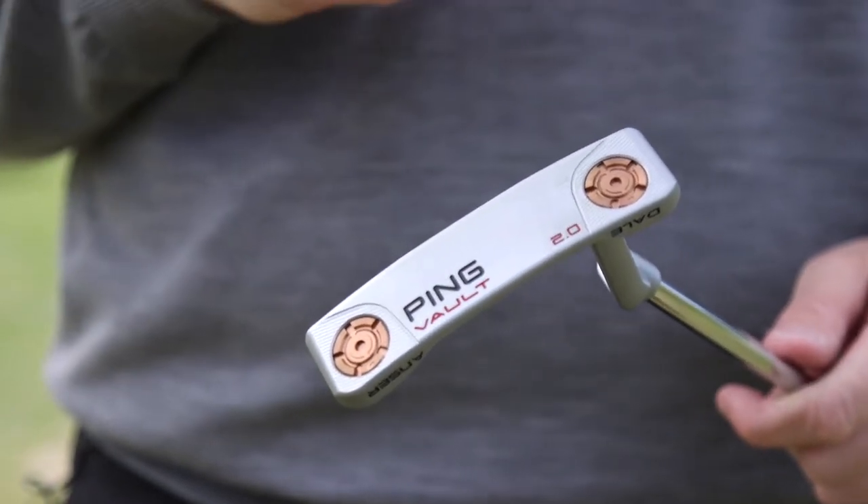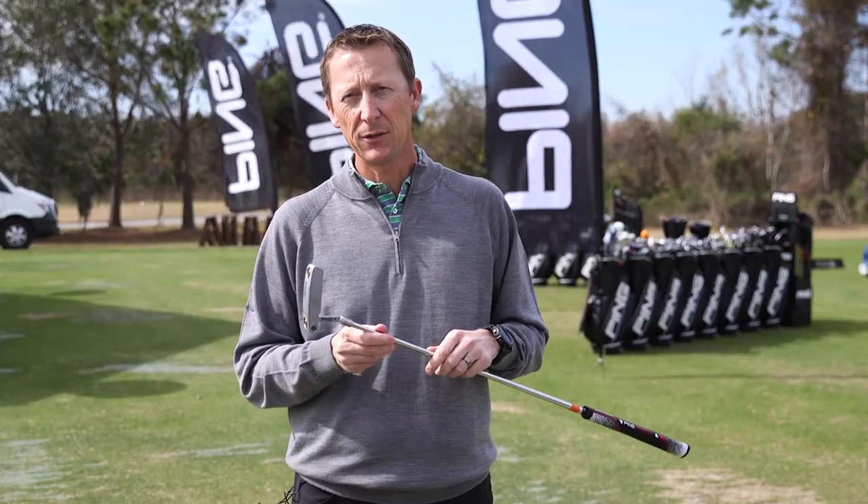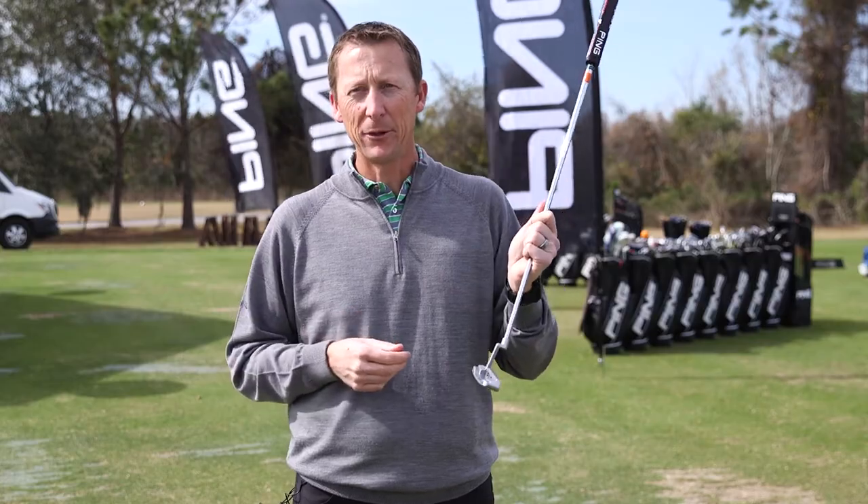With the tungsten weights you have more heel-toe weighting, so your moment of inertia goes up — very, very stable — and the feel is amazing. In my opinion, it's the best looking Ping putter that we've ever made.